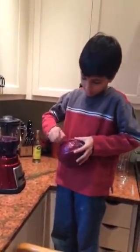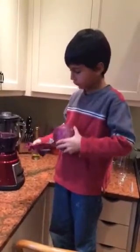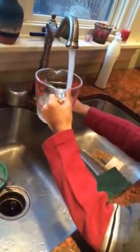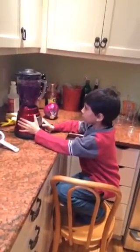Let's peel off a leaf. I'm going to fill this up with water, put the top on, and blend it.